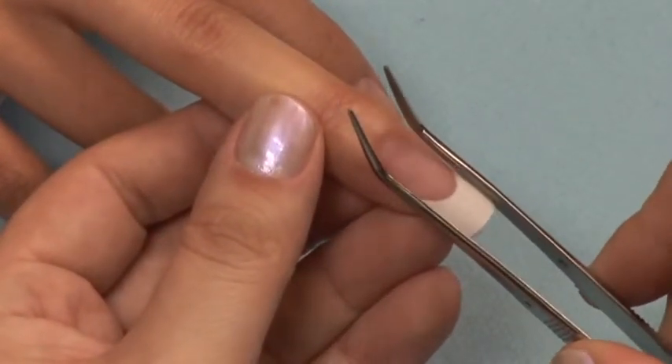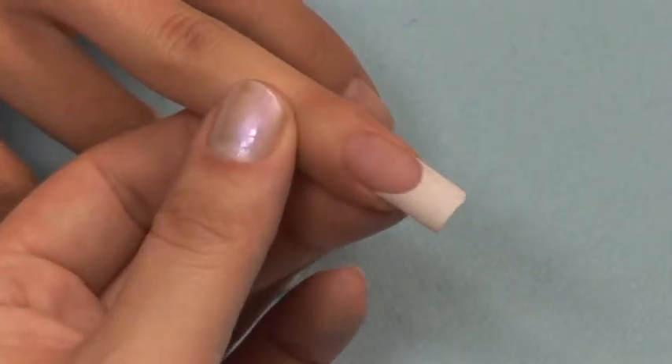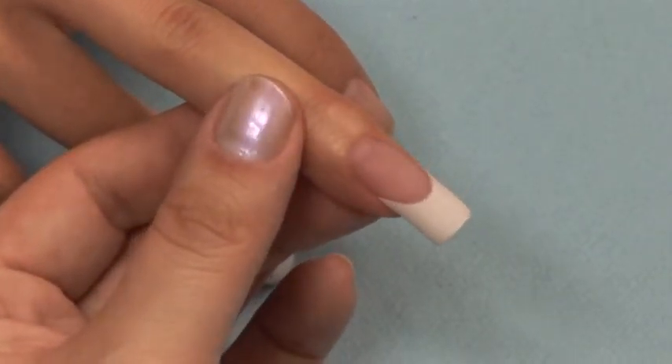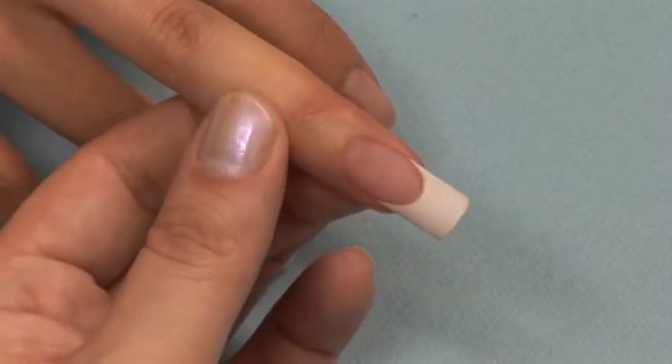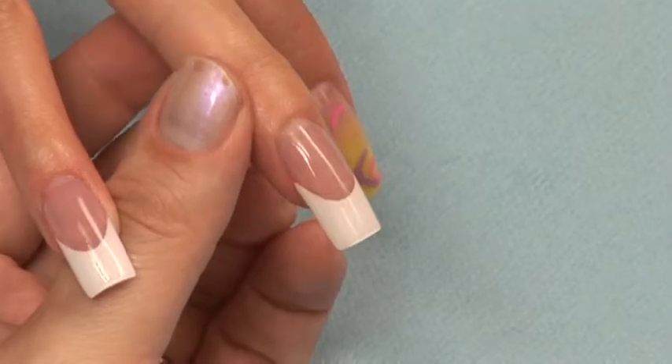Now you're ready to finish and file the nail. You can skip to the chapter on finish filing by hand or e-file and view the proper techniques for finishing your nail. Don't forget the capping sealer and cuticle oil to give that nail a brilliant shine.